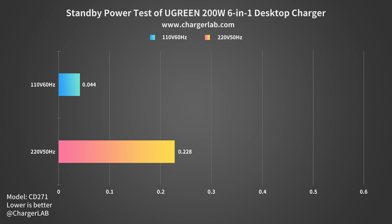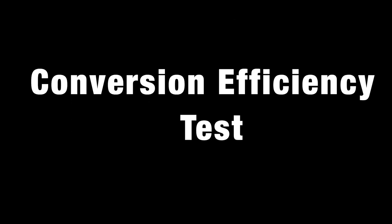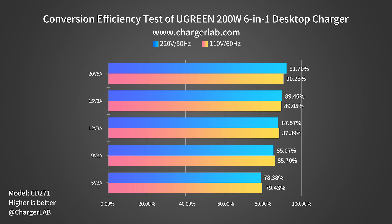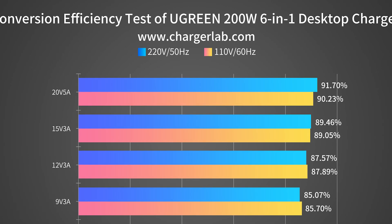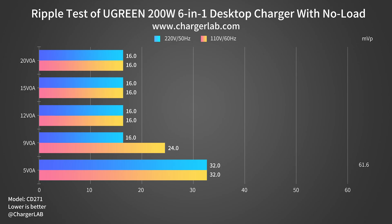For standby power, consumption at 220V 50Hz is 0.228W and 0.044W at 110V 60Hz — about 2kWh and 0.39kWh per year respectively, which is excellent in all our standby power tests. In the conversion efficiency test, efficiency varies from 78.38% to 91.7% at 220V 50Hz, and 79.43% to 90.23% at 110V 60Hz. Aside from 5V 3A, average efficiency can basically reach 90%, which is excellent among desktop chargers we've tested. Now let's test its ripple — lower ripple means better quality. The data might look a little weird, but let's continue.